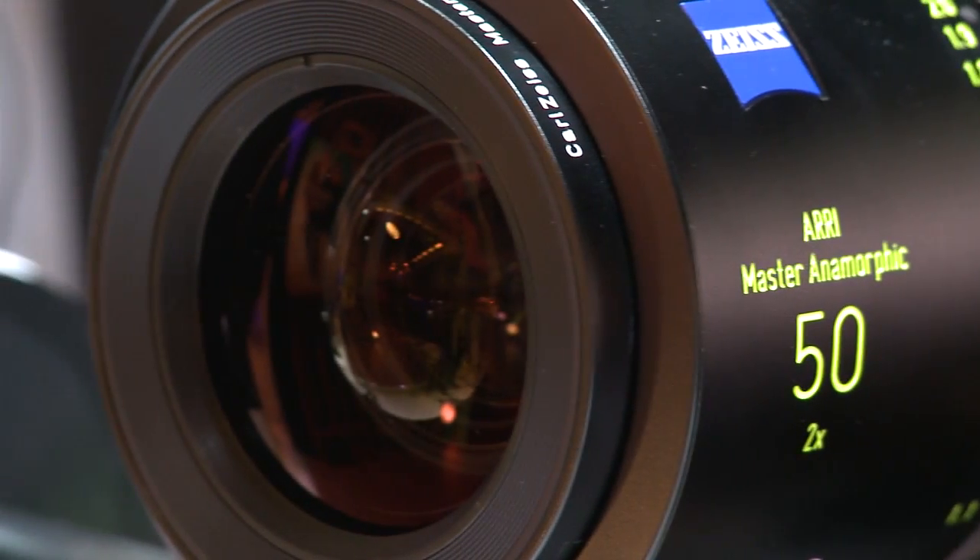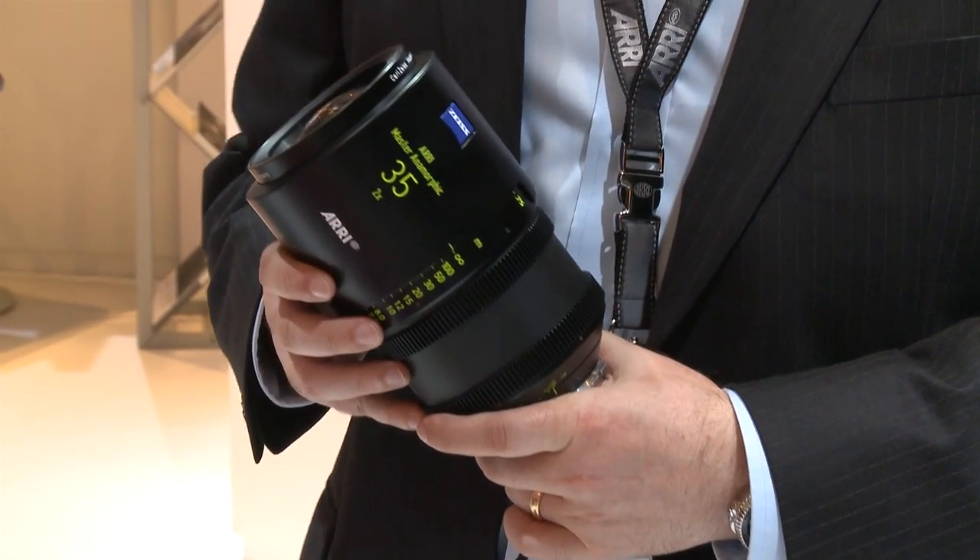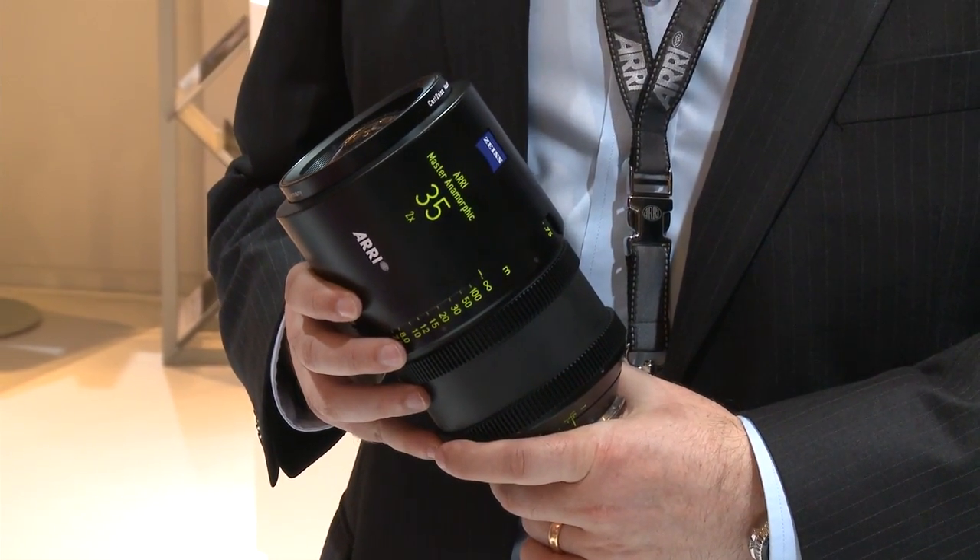These lenses also feature our typical LDS system — the Lens Data System — which means we are transferring the aperture data and the focus data back to the camera. This information can be used for VFX work, which is nowadays so important. The pricing is about 30,000 euros for most of the lenses, and we think it's quite competitive pricing.